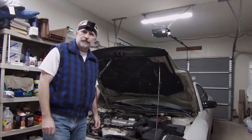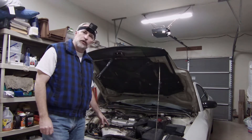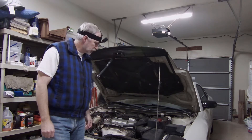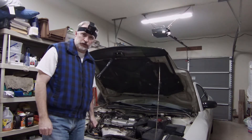Hey, it's Gilbert here. In this video we're going to replace the radiator hoses, the thermostat, and the coolant temperature sensor on this 2001 Mitsubishi Eclipse with a 2.4-liter four-cylinder.